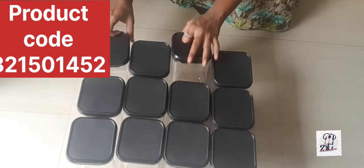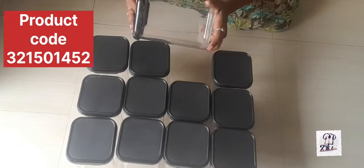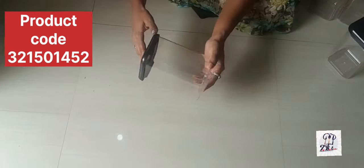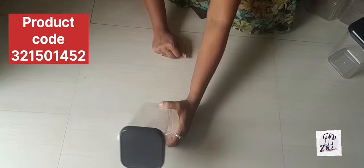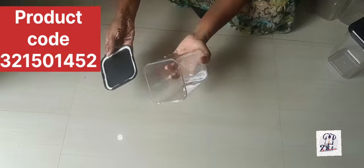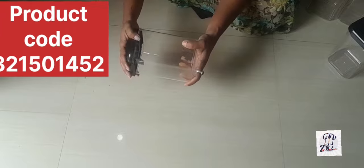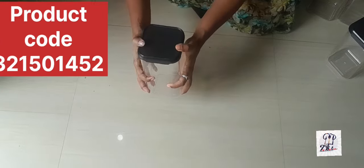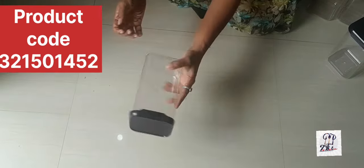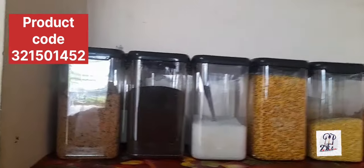You can see and search the product code. I will add a slab in the container. Now it is very neat.